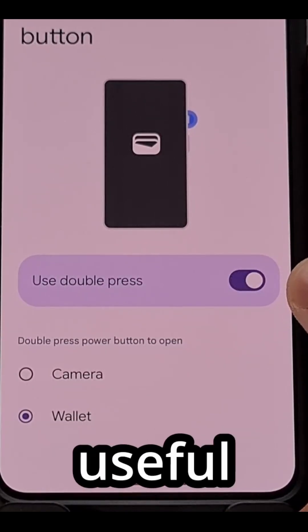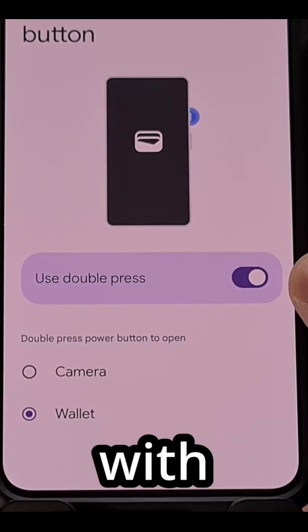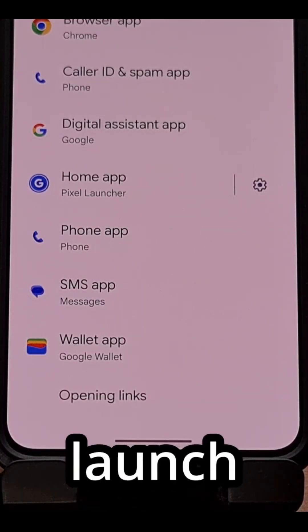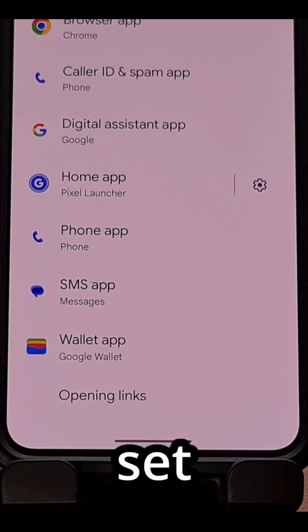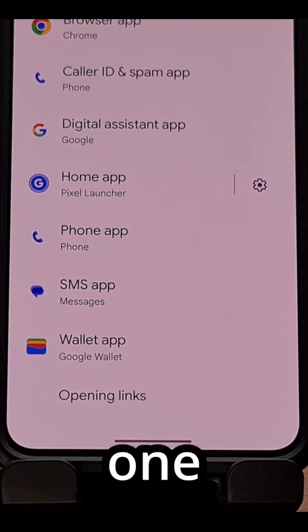This can be really useful for those who tend to pay digitally with their phone. In fact, this feature lets you launch whatever your default wallet application is set to. So if you had a different application set as your default wallet app, then this power button gesture will open that one instead.